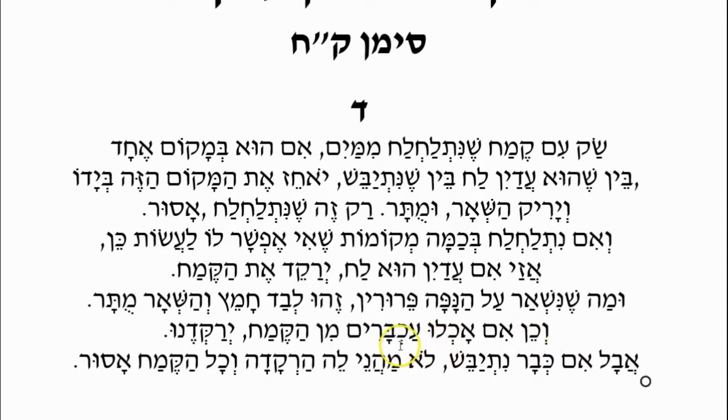And likewise, Im Achlu Achbarim — if the grain or flour was eaten from by mice — they chewed through the bag and ate from the Kemach, then what do we do? Yorakhem Dem — we would sift it, just like we did if it got rained upon or got wet, we would sift it. The saliva from the rodents would make some of the flour clump together, and those clumps are what we're worried about.